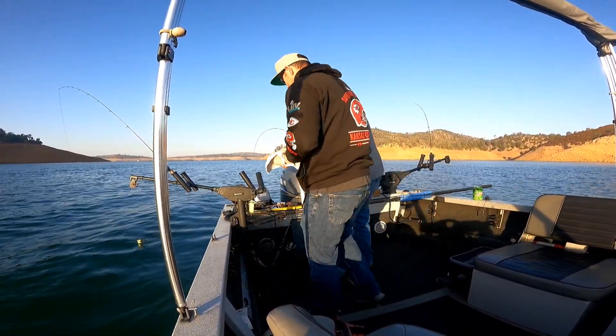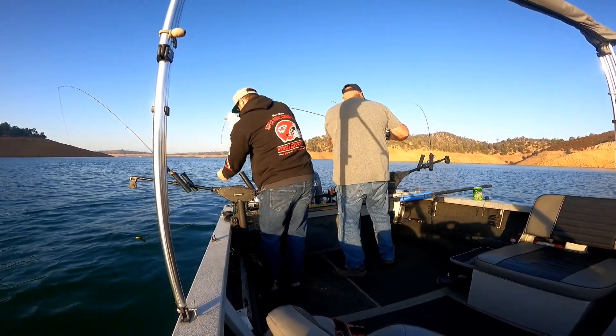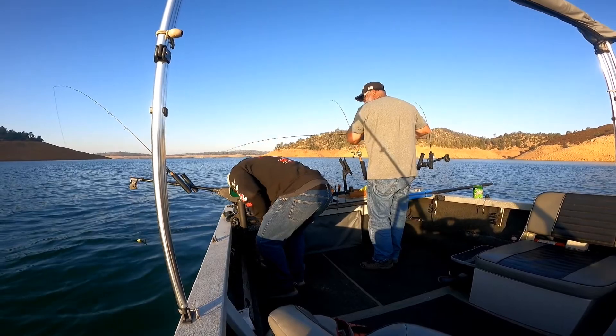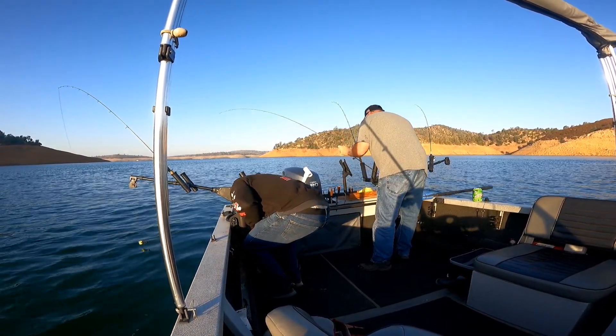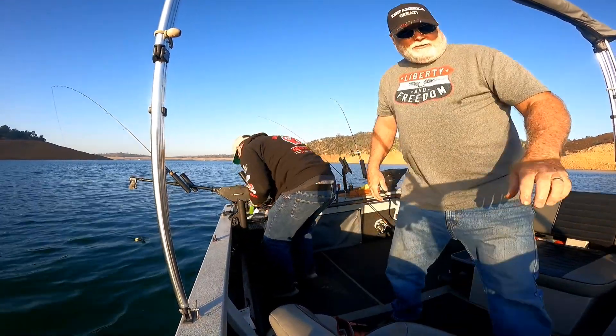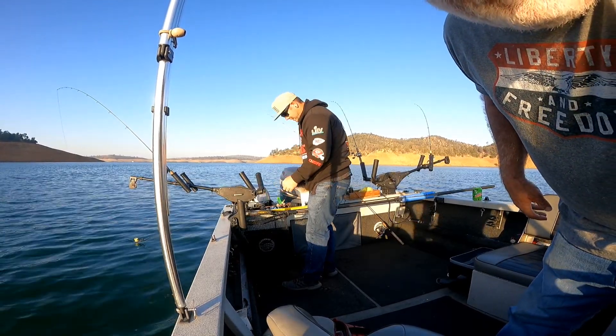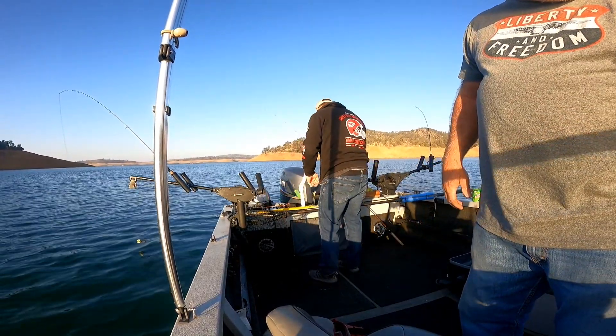There's a nice one. There's a little bending there. We got a king! There's a salmon. Let me get the boat going. Look at that bait ball — we got to turn around right here. Yeah, we got to keep going through here.